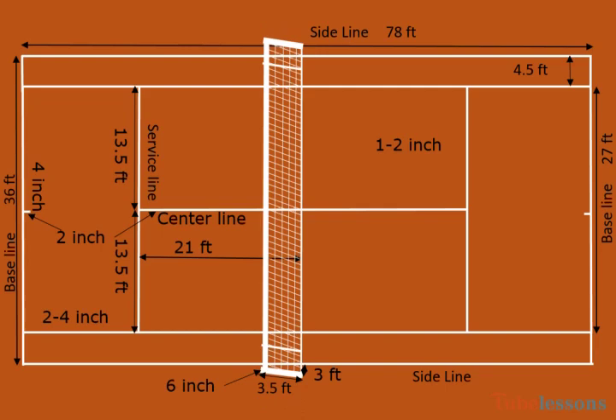If a doubles net is used for singles, then the net must be supported by two 3.5 feet high sticks, the center of which must be 3 feet outside each side of the single sideline. The stick diameter or one side must not be more than 3 inches.